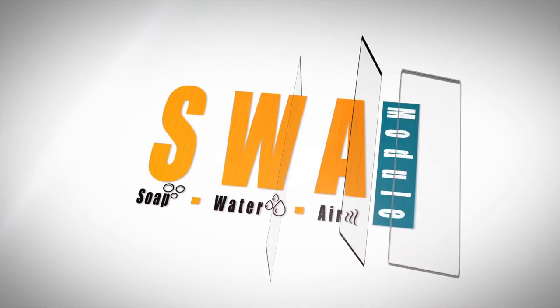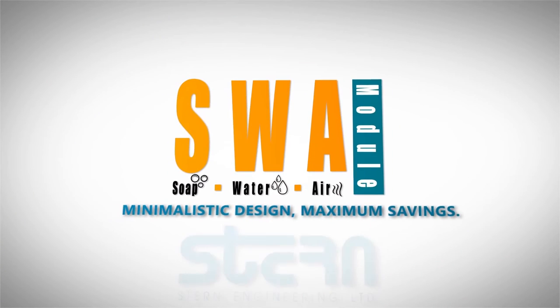The Soap Water Air Module. Minimalistic design, maximum savings.